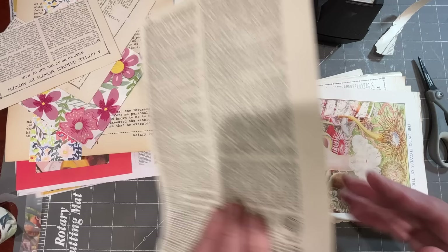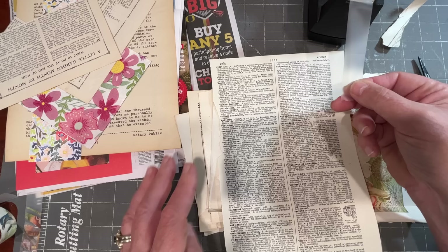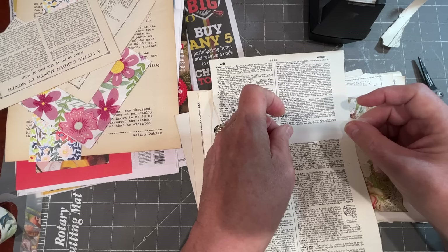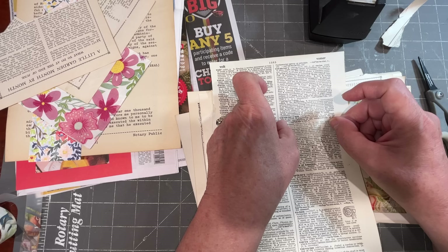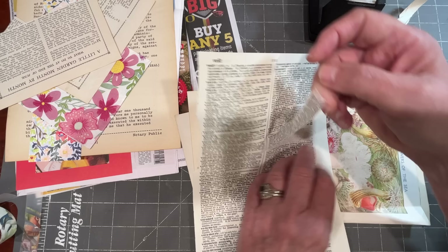One fun thing to do is pull a dictionary page and find a definition you like, or that might be useful for whatever theme you're working on, and just use that word as one of our faux washi pieces. Let's try 'volunteer' here. If I was going to be doing some journaling about volunteering at our grandson's school, this might be a little something I could decorate a page with. And there it is.